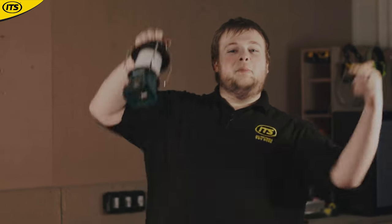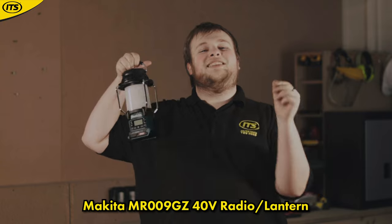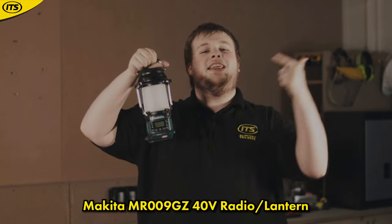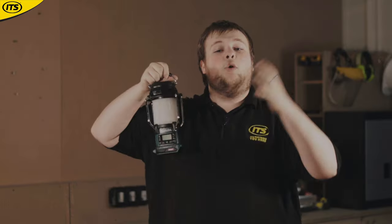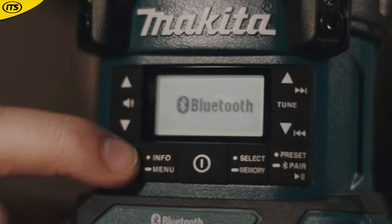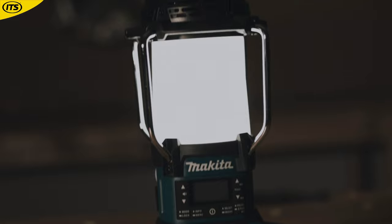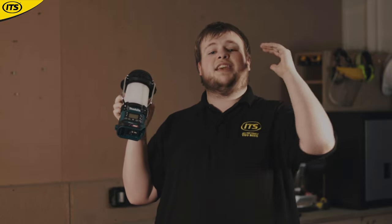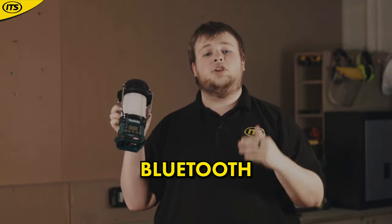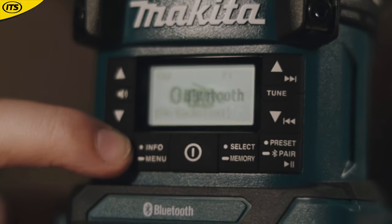And at number 1 we have the Makita MR009GZ 40V XGT Radio Lantern — you heard me right, this thing is both a radio and a lantern. Makita are known for their job site radios but this takes it to the next level. Perfect for working in low-light environments, and even for camping or fishing. It has an impressively bright light that can be operated as a lantern or a torch. The radio is equally impressive, connecting to AM, FM, DAB Plus, and Bluetooth so you can stream music directly from your phone.